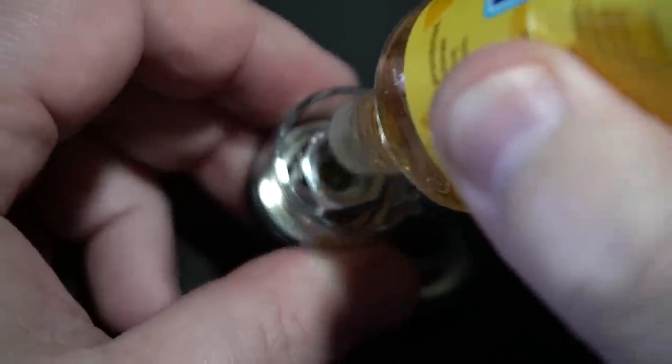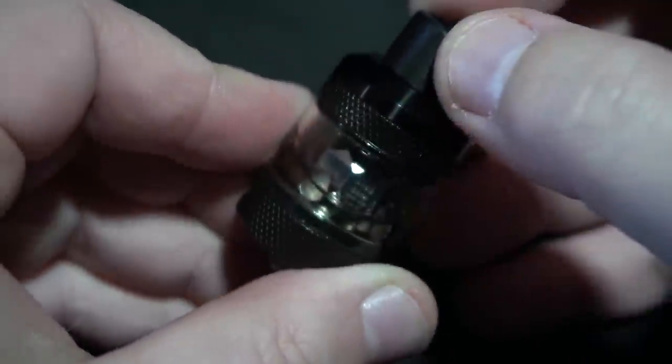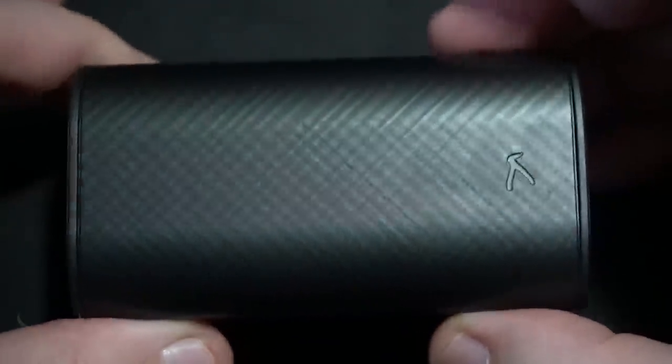Same exact coil that was in the other one. Let's just saturate this — there's really not a whole lot I can do here given the situation. Anytime you get a brand new coil, just saturate it and let that sit for about five minutes to fully saturate. Let me clean this up and bring it right back. Very, very simple.